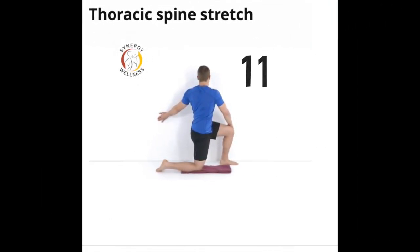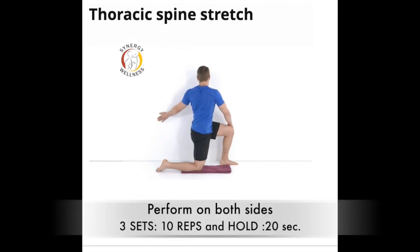Exercise eleven, thoracic spine stretch. Start half kneeling next to a wall with the leg closest to the wall in front. Rotate the trunk toward the wall and place one hand on the wall and the other hand on the knee to assist the rotation. Hold the stretch for the recommended time. Keep the spine tall during the stretch and repeat on both sides. Use a pillow or a cushion under your knee if sensitive.